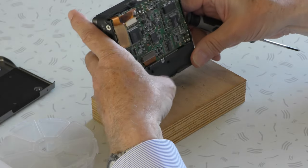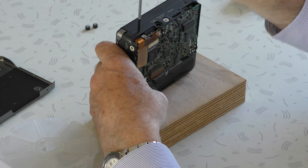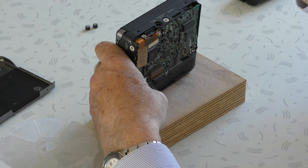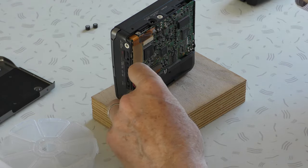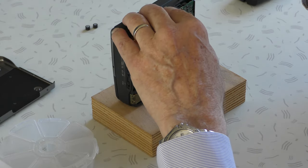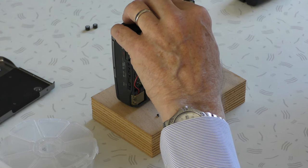Then we remove the back plate. Normally it's not necessary to unscrew all the screws, because sometimes you can fix it in this plate, but not with this one.